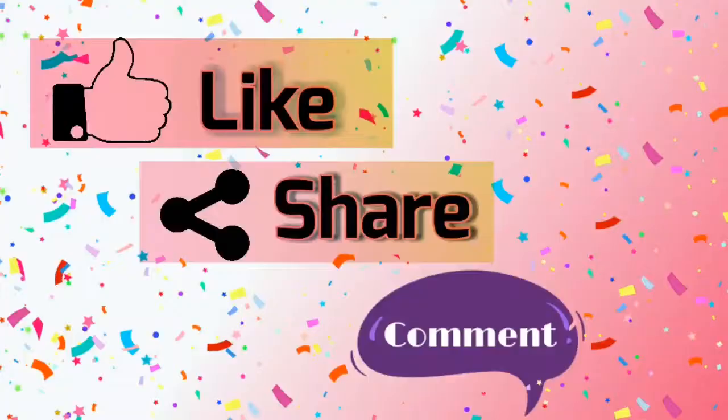Please like, share and comment. Thank you for watching. Bye!